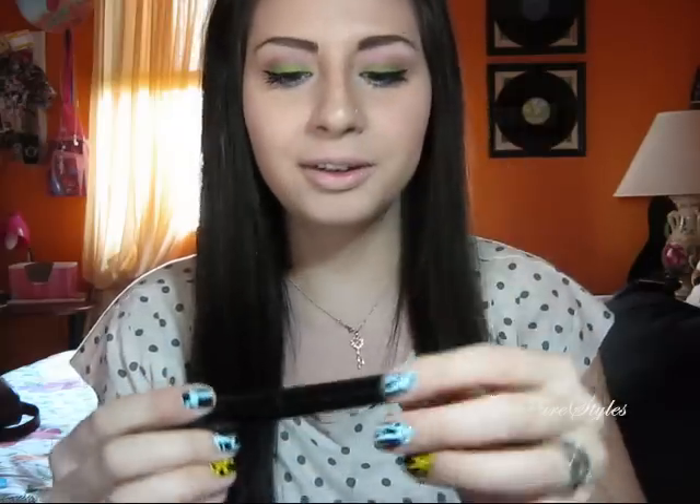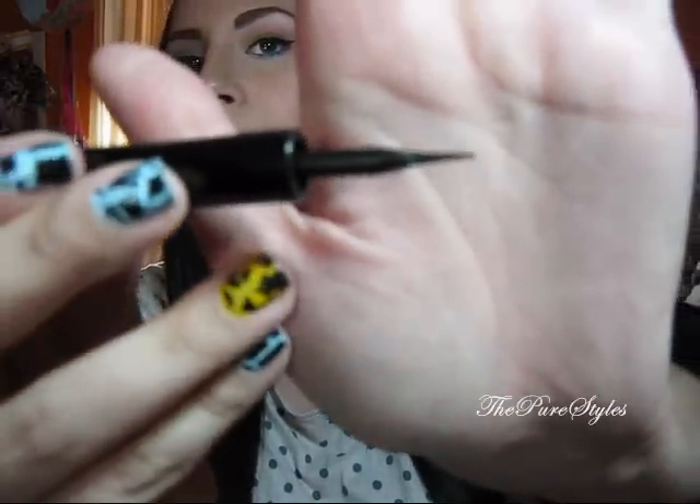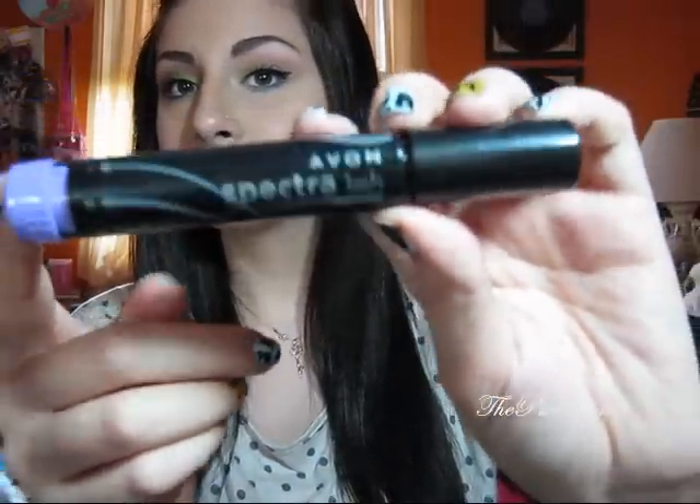I'll go ahead and apply eyeliner and mascara. For eyeliner I used the L'Oreal Intense Liner in carbon black — the label is smudged so I couldn't see the number, but I know it's the L'Oreal one and most of you know this one. It's really one of my favorites and it has a very awesome tip. For mascara I used my top favorite mascara, which I still need to do a review for — a lot of people are asking — and it is the Avon Spectral Lash Mascara.